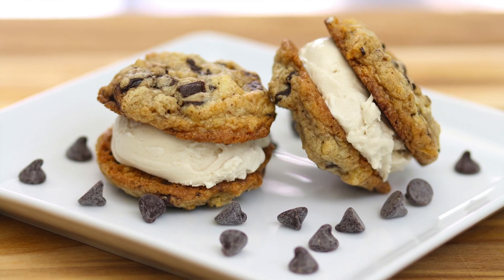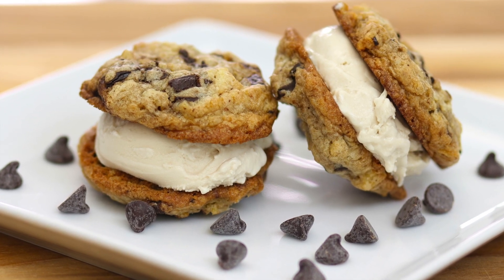Hey guys, welcome back to my channel! This week I've been craving ice cream sandwiches, so I'm going to show you the easiest way to make one. You're going to start off by baking one of my cookies — this is my chocolate chip potato chip cookies with sea salt. They're out of this world.